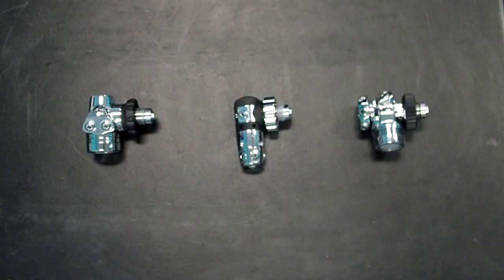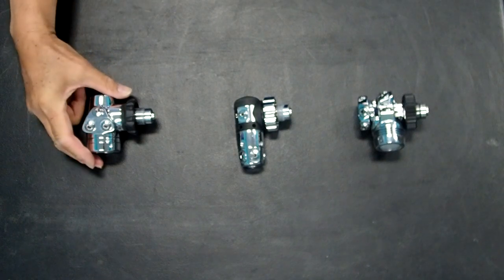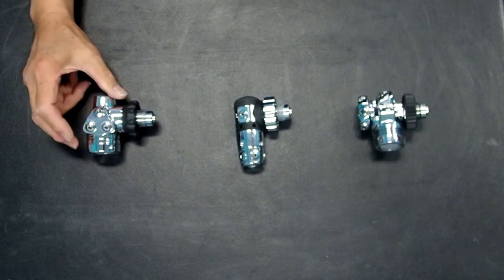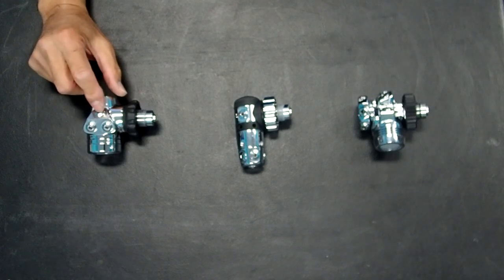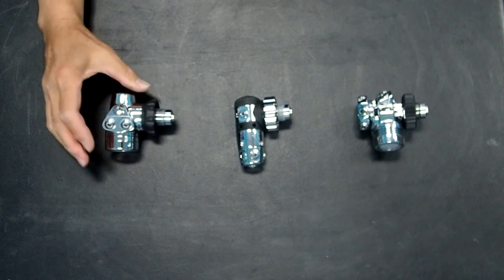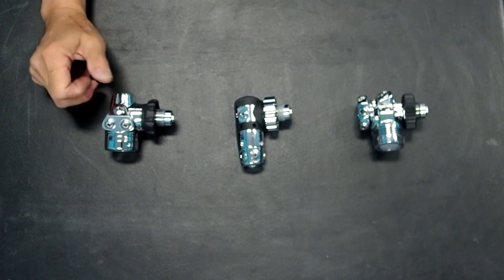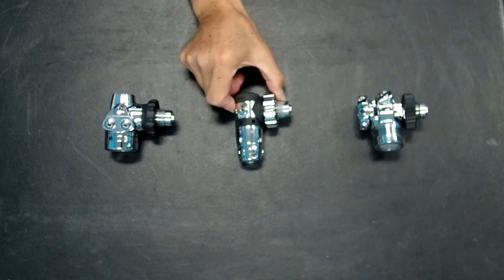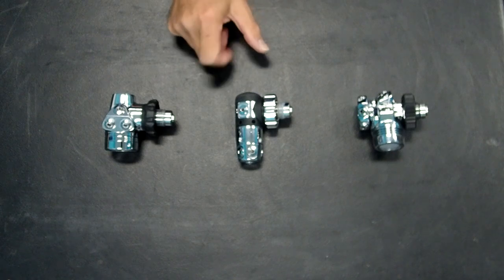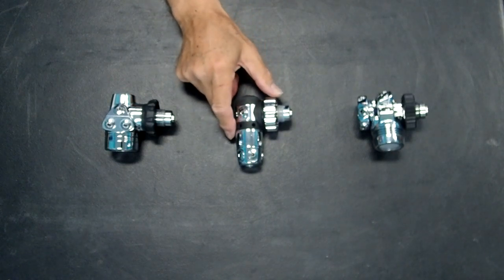Here are three basic types of first stage regulators that can be used for decompression regulator sets. On the left is a diaphragm type regulator with fixed ports on one side, a high pressure port, and symmetrical on the other side. In the center is a piston regulator which has a turret on the bottom of the regulator — we'll discuss in a minute why this is particularly desirable.